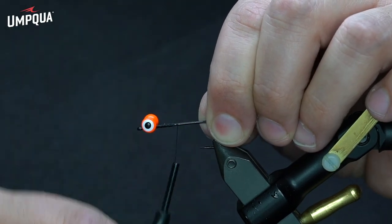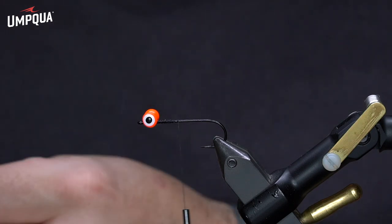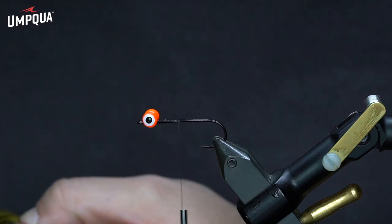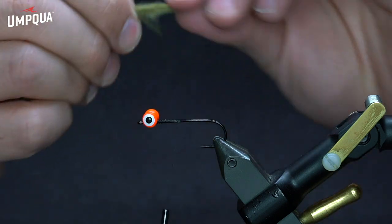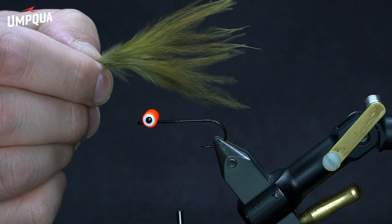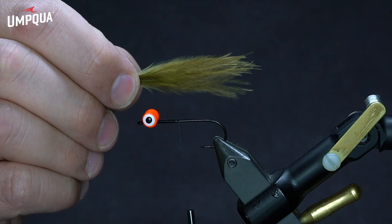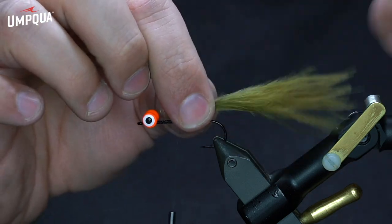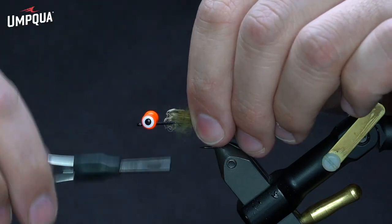We're tying the olive and ginger version, so I'm going to take some sculpin olive marabou here. I like to strip the marabou off of the stem when I tie it in. I like to have a little bit longer tail on this one — most of the time with streamer patterns, people are shooting for about one hook length for the tail, but I like to go a little bit longer than that, probably about one and a half. On my vise, if I go right to about the elbow on it, it seems to be about the length I'm looking for.